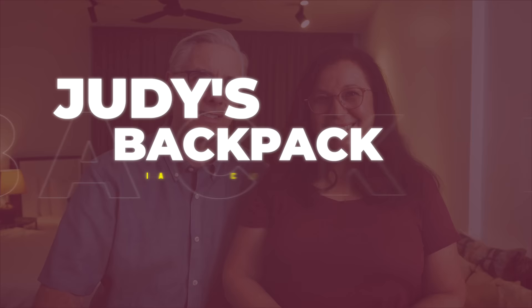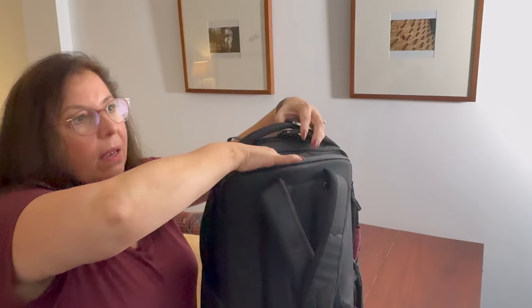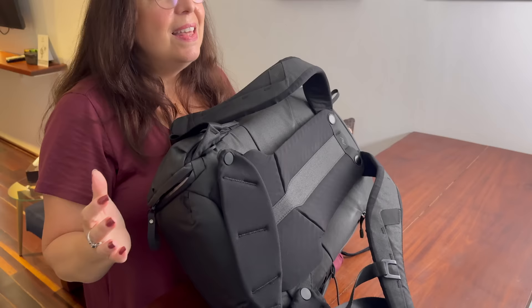I swapped out my Packsafe 18-liter backpack for a 20-liter Peak Design Everyday Carry and I'm really happy with it. I like that it has hip straps and a sternum strap. It has a strap that allows you to open it from the side or straight on. It also has a section in the back exclusively for your laptop — I carry a 13-inch. And this backpack also has a suitcase pass-through.